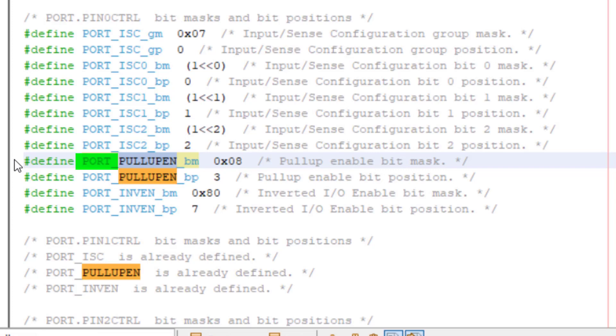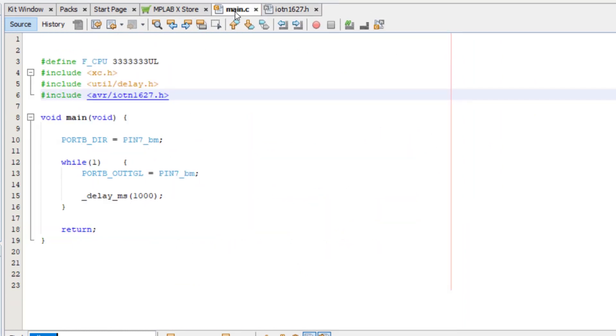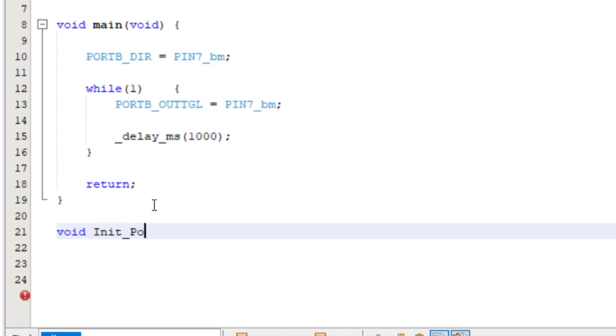Again, notice it has the module name port, then the setting, since it's a single bit as opposed to a group configuration, which was the input disable that we just did previously. Back in the main.c file, I will create a function called initPorts, which takes no parameters, and has a void return.